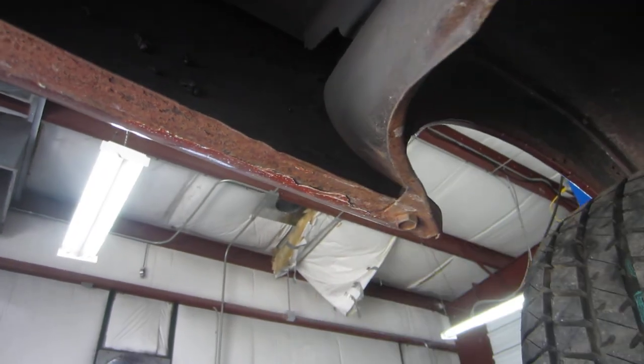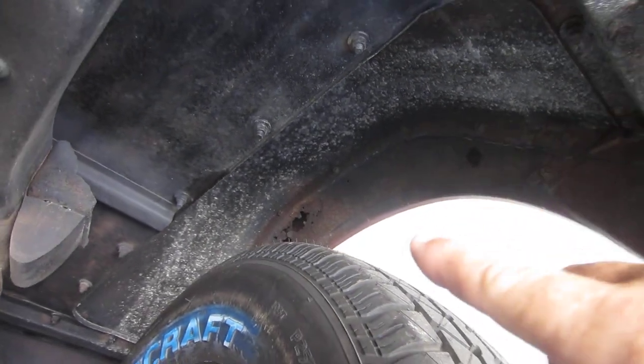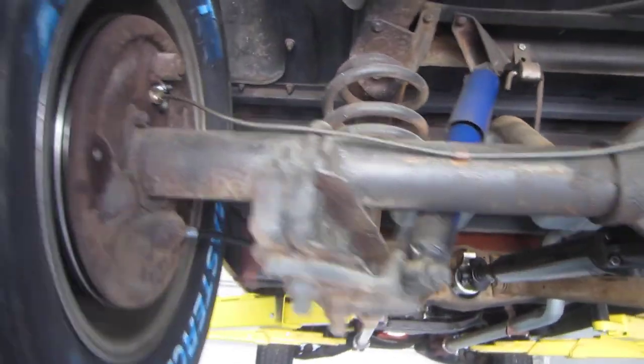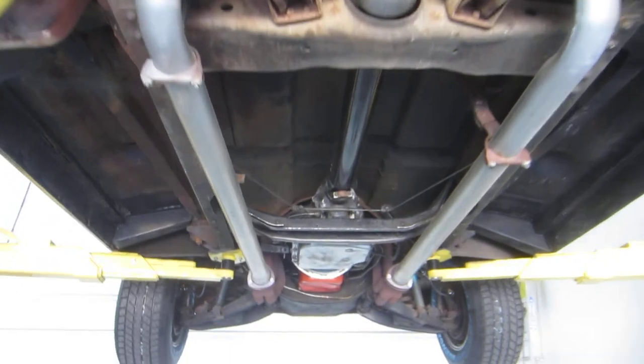The inner fenders are all metal — not stuffed with Bondo. This side is all steel up here. There are a little bit of rust holes up there in the very top of the inner fender well, but that's inner, not outside. This other side over here looks really in good shape. So the truck underneath is very solid.